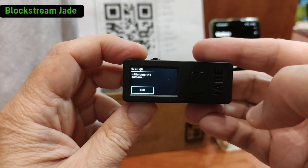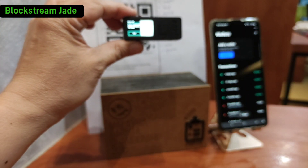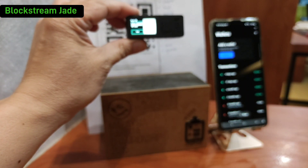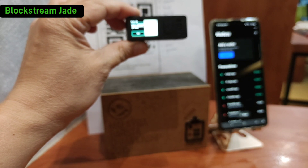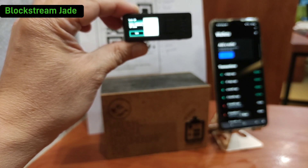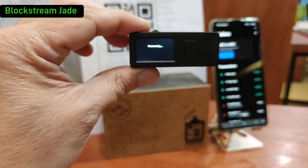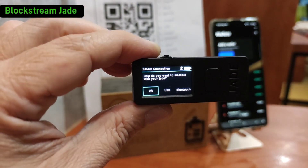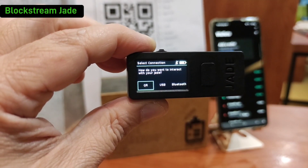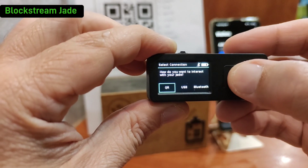Okay, scan with QR. This part is pretty easy — you just go near and then slowly move outward as the screen can see the whole QR. As it goes smaller, it's very easy. We want to interact with the whole thing using QR — no Bluetooth, no USB cable.